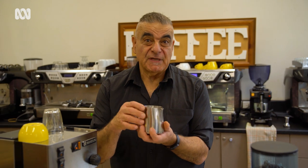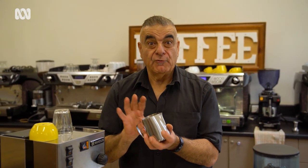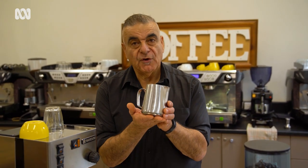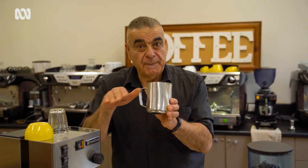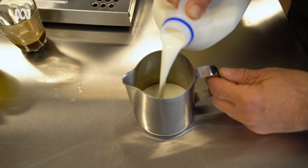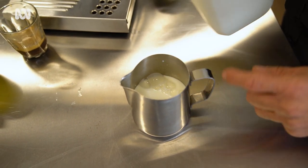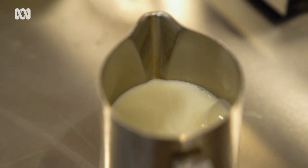Small movements, incorrect movements, create really bad results. So the 600 mil will give you a lot more time and will allow for some inconsistencies — but generally speaking, the results are better. It's really important that you don't put less milk than required or more milk than required. In this case, the 600 mil, the bottom of the spout is the maximum level, because that will allow us to expand that milk and almost double in size.